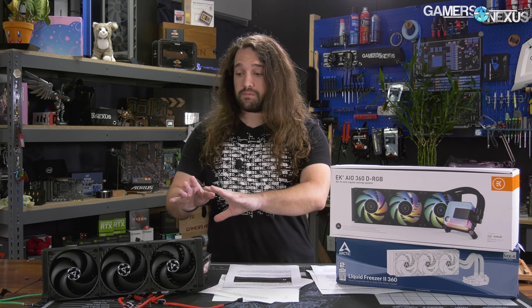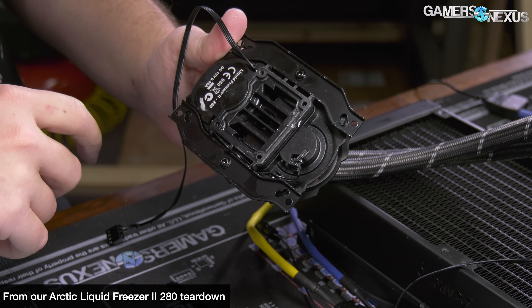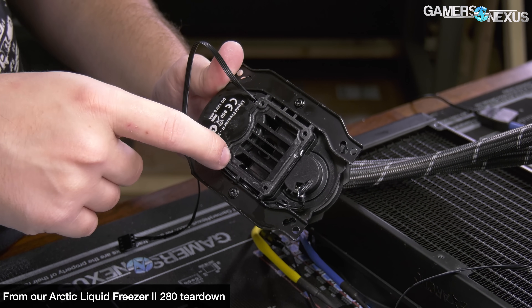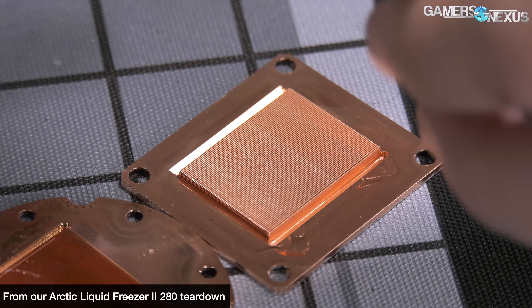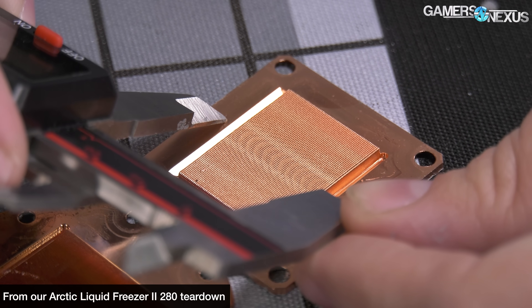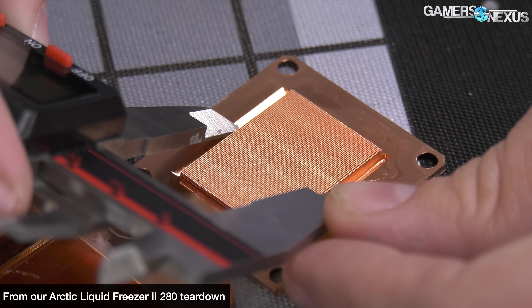We already have the 280 review up. If you want the full details on build quality, assembly, and stuff like that, check out the 280 review for everything relating to those items and non-thermal performance. Today we're focusing mostly on thermal and acoustic performance and the surface flatness of the cold plate, because we've already outlined the assembly process, installation, and build quality — and that hasn't changed here. It doesn't change just because the radiator size does.